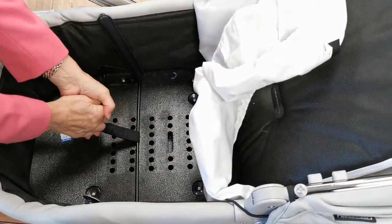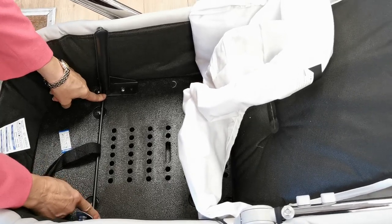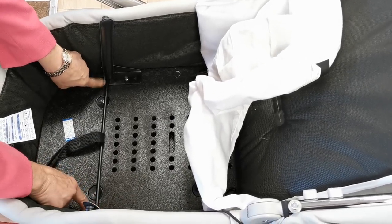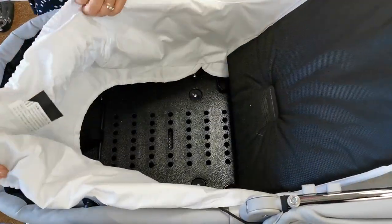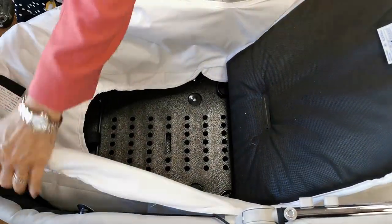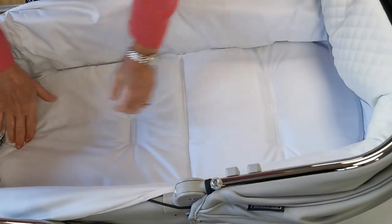You've got to pull this into position here so that it locks into these two sections. You can actually see there's a bracket under there, and then when we've done that we're going to put our liner back and just make it all beautiful ready for your baby.